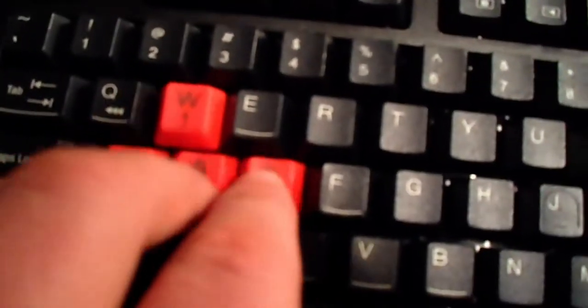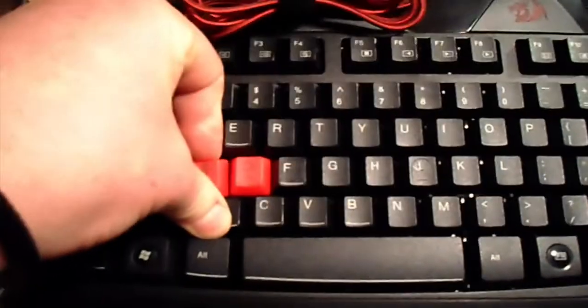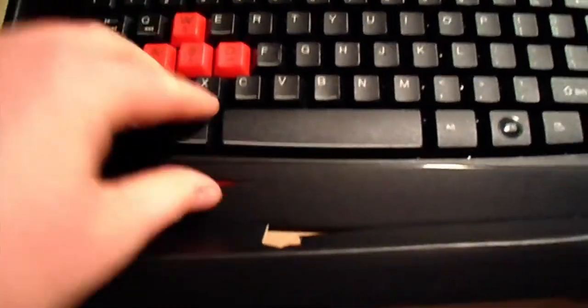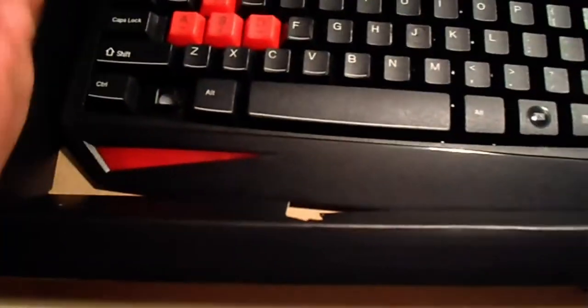It looks pretty nice — nice black keyboard with WASD keys. Sorry if it's not really focused. There are also WASD keys here so you can use them for gaming.